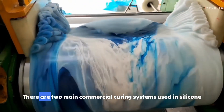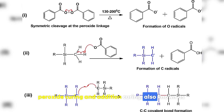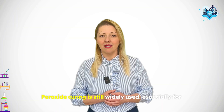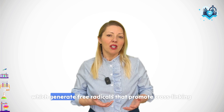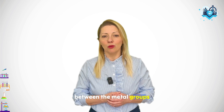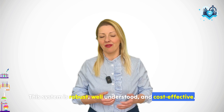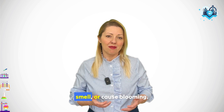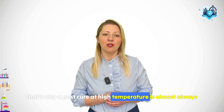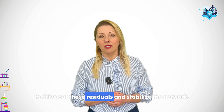That brings us to cure packages. There are two main commercial curing systems used in silicone rubber: peroxide curing and addition curing, also known as platinum-catalyzed systems. Peroxide curing is still widely used, especially for high-consistency rubber or HCR grades. It relies on organic peroxides, like dicumyl peroxide or DBPH, which generate free radicals that promote cross-linking between the methyl groups or vinyl side groups on the PDMS chains. This system is robust, well-understood and cost-effective. However, it produces by-products which can affect the rubber's final performance, smell, or cause blooming. That's why a post-cure at high temperature is almost always required, especially for food-grade or medical silicone, to drive out these residuals and stabilize the network.